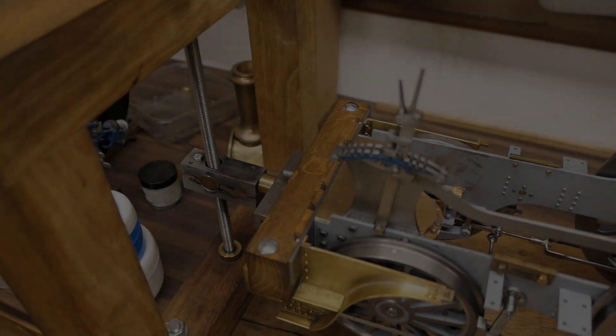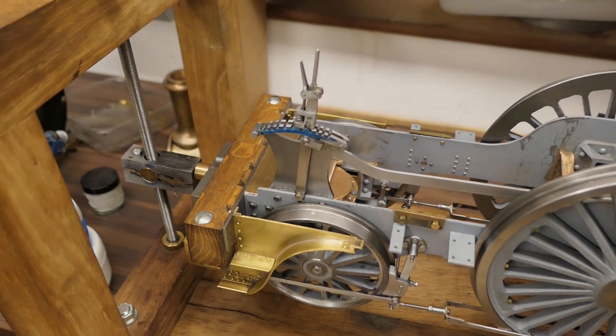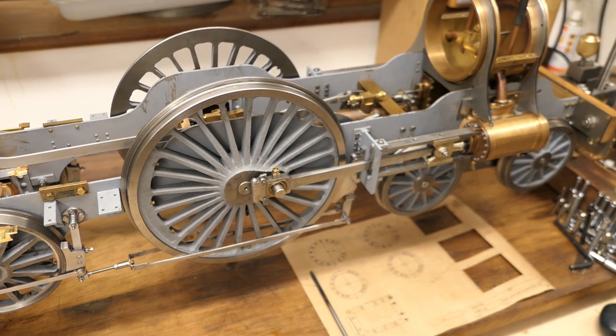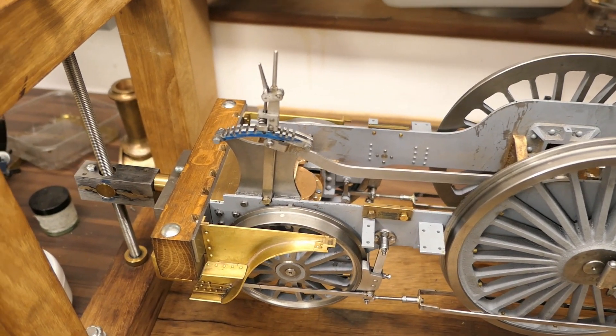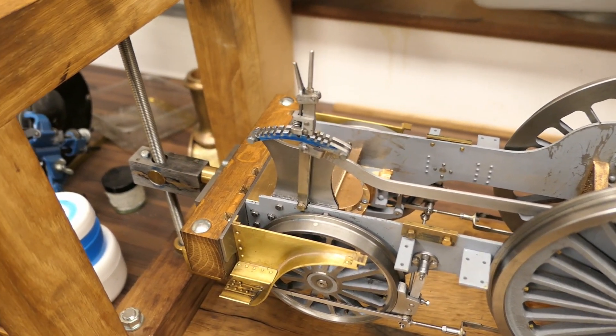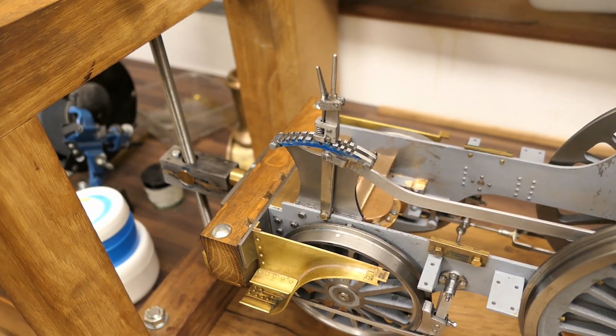It's Graham here. I thought I'd give a bit of a walk around on the chassis of my Stirling Single, which I'm making at the moment — or attempting to make. I wanted to just point out a few things if anybody else is thinking about it, and some of the issues I found in the design while I've been going along.